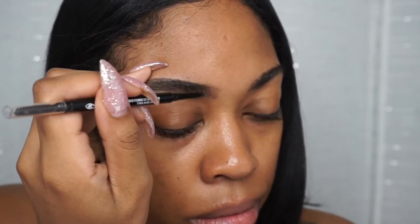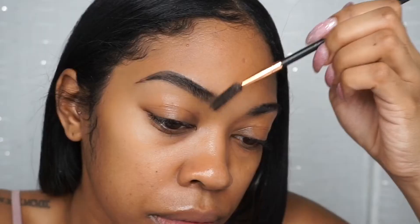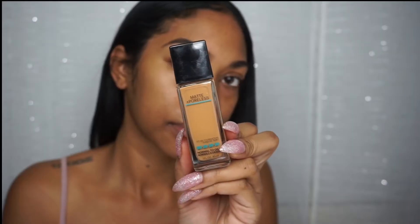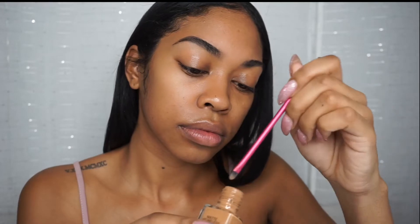Of course I'm going to brush all of that out to make it look cleaner. Next I'm going to take my Maybelline Fit Me foundation.